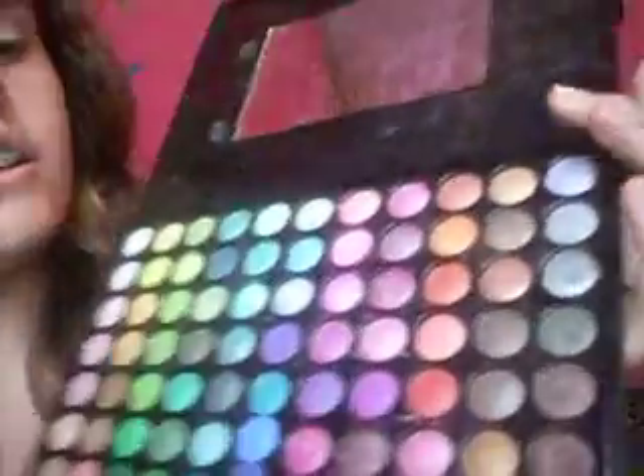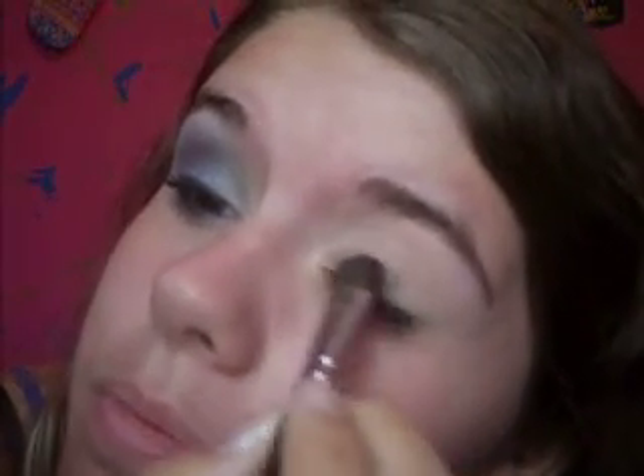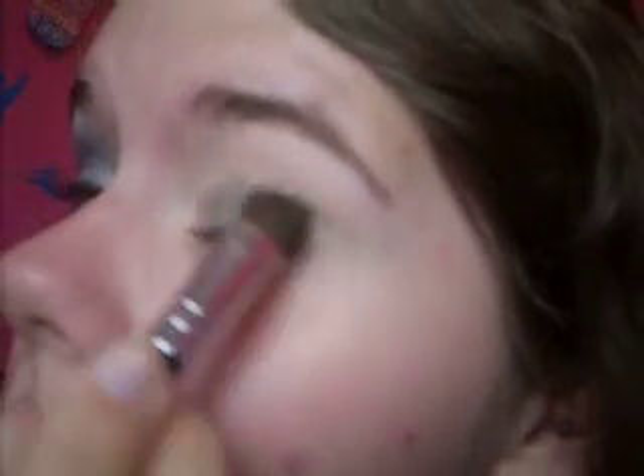The next thing I'm going to do is take this brush and a dark gray color — it's going to be this one right here from my BH palette. And I'm just going to sweep that completely over the lid. Wipe your brush off a little and then blend it up in the crease just a little bit.